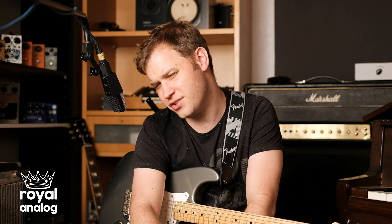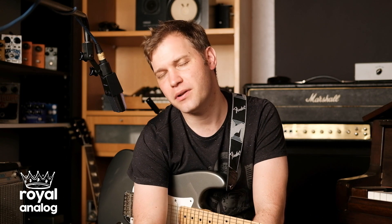In this one, I'm leaving the amp where it is, pretty clean, and I'm switching over to a Fender Strat. I've got the Warrior set with just a hint of gain, but a bit of a volume boost — something in the style of John Mayer.